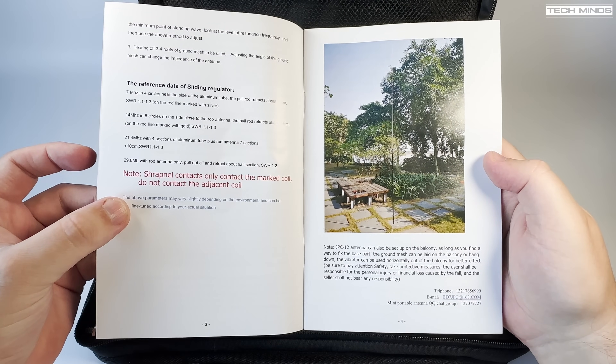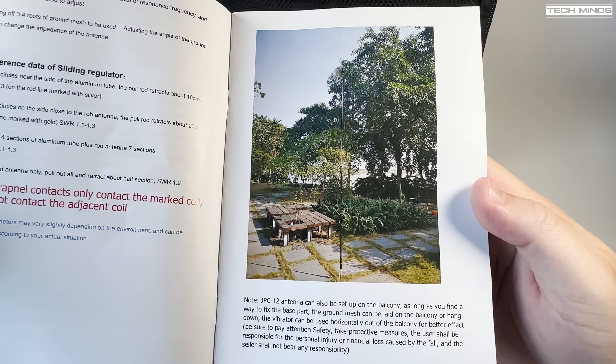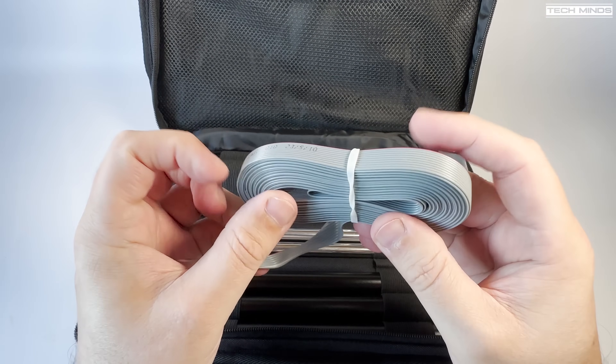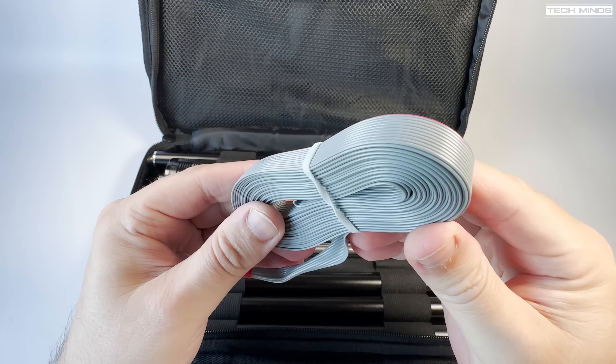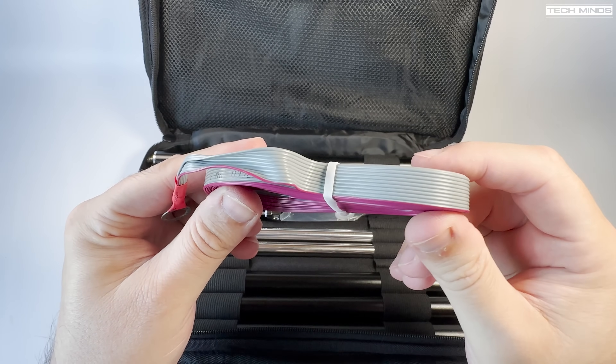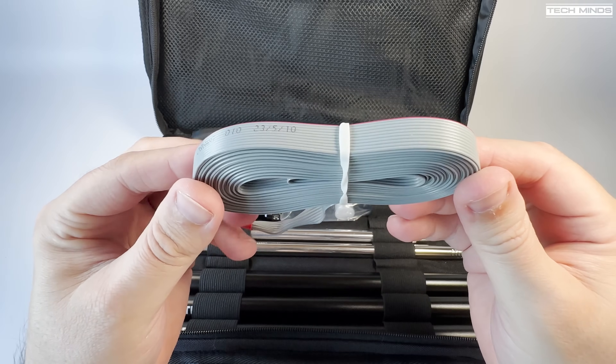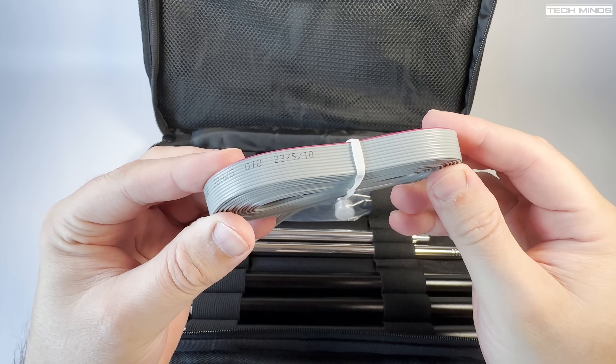As this antenna is a ground mounted vertical it does require some ground radials. I've seen ribbon cable supplied before on another antenna and it's actually quite a good idea — maybe not the best quality, but it's a good use of ribbon cable. I'll try and separate some of these strands when we take this antenna outside.